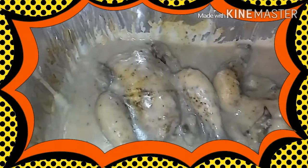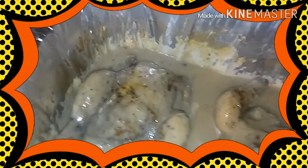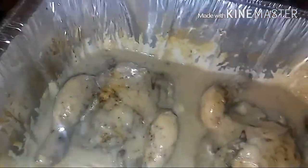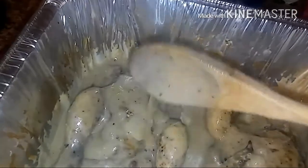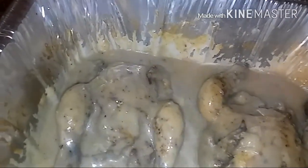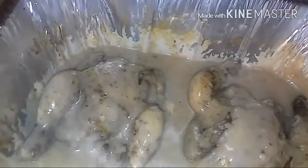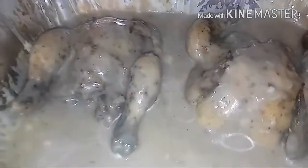This is the Cornish hen after it has been in the oven for 15 minutes. As you can see, the gravy is on. That's the complete look of my cream of mushroom Cornish hens.